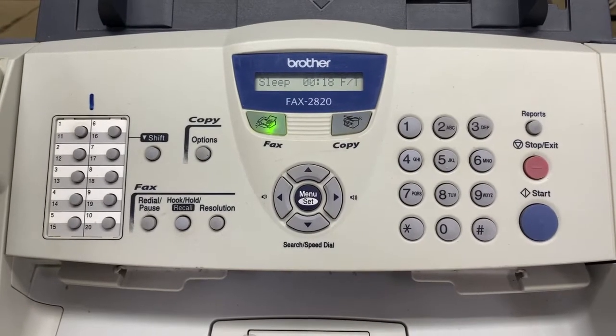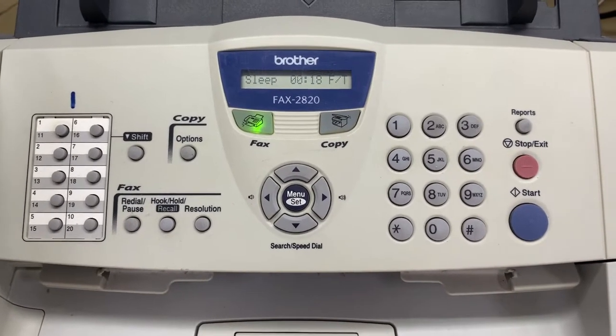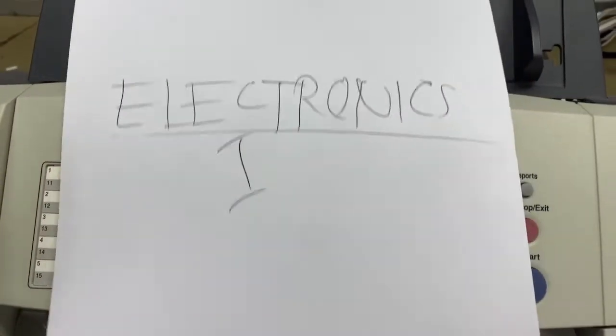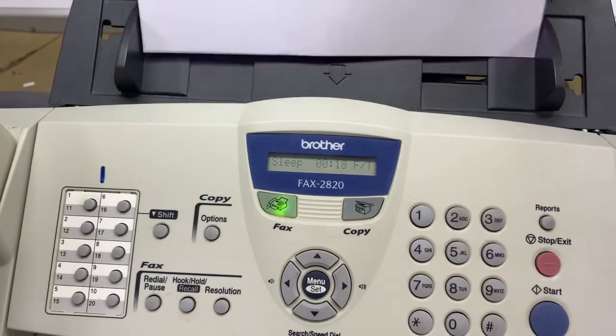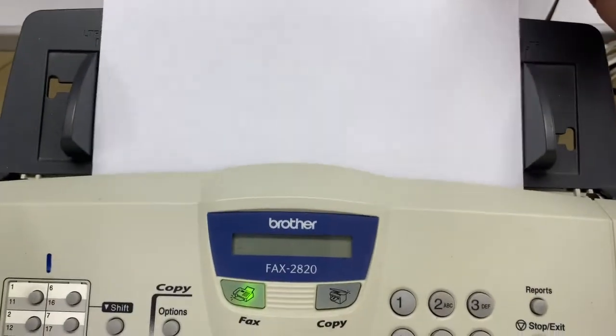Hello everyone, welcome back to my channel. In this video, I'll show how to send more than one paper — multiple papers. First, place the first printed page at the bottom, interfacing to the scanner.